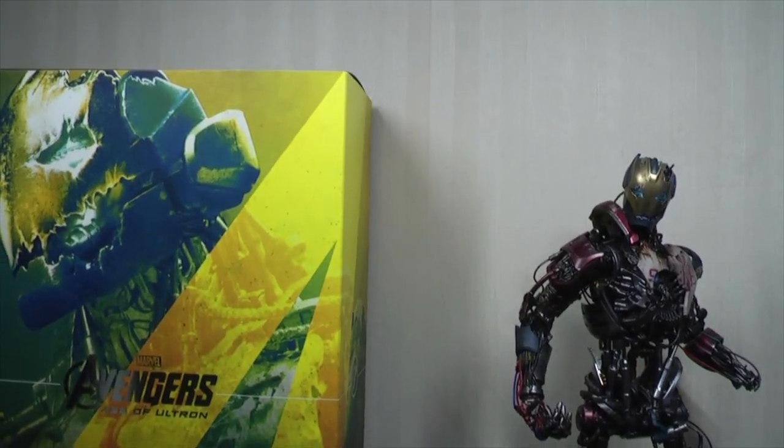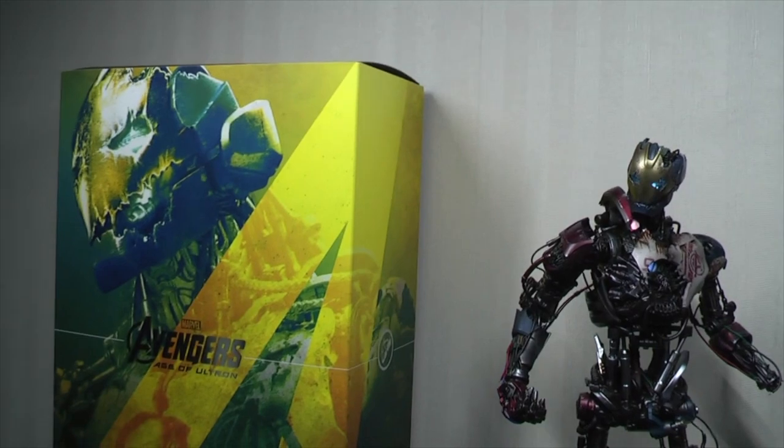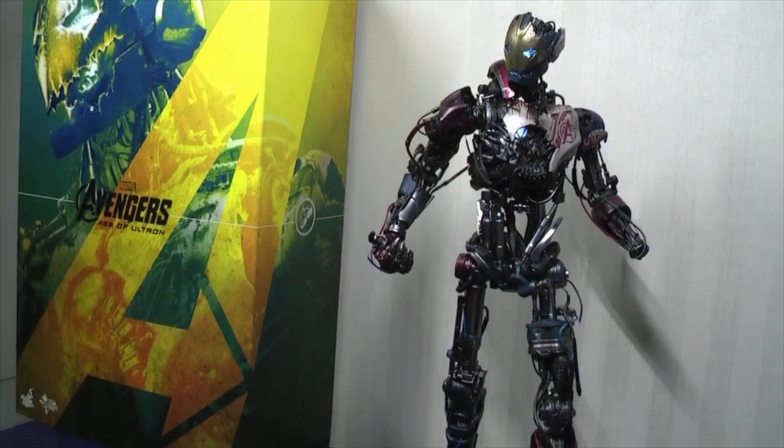The reason for that is it is unbelievably detailed with a decent amount of articulation for something which may even look like a statue to a lot of people.